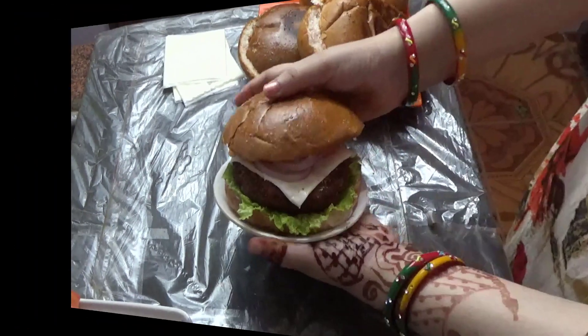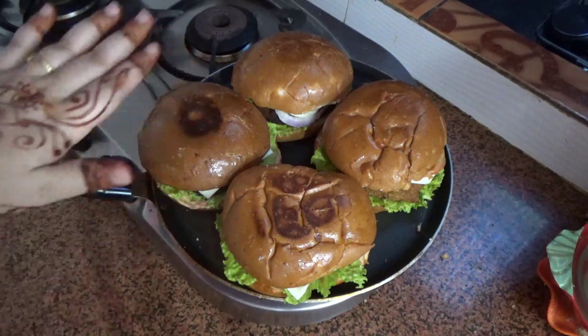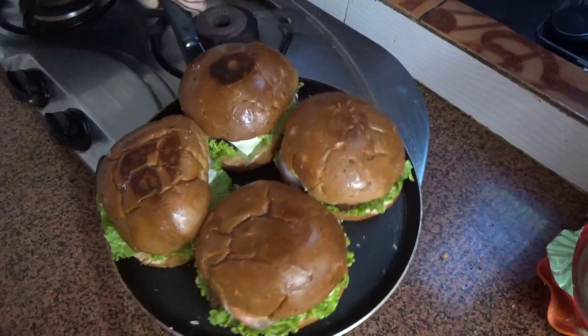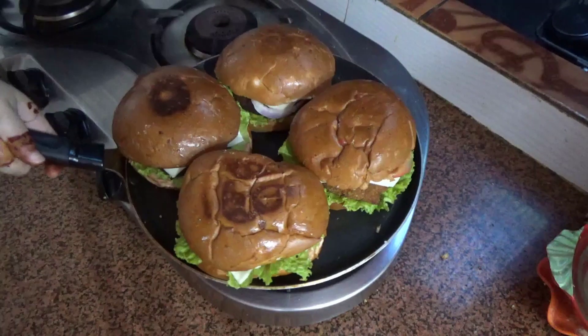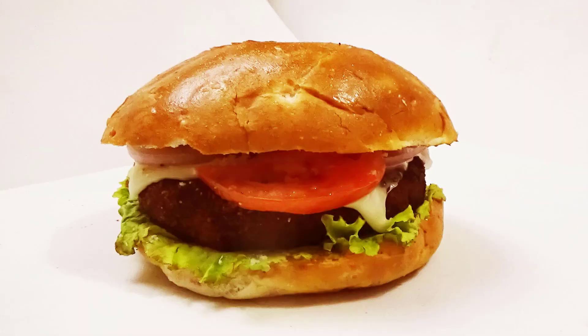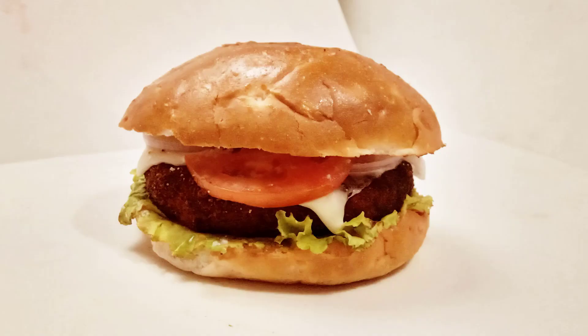I'll add the toppings. I haven't melted the cheese in the microwave, but you can try that. I added the toppings so that the cheese doesn't melt too much. Now my burger is ready. Serve it as a warm burger and enjoy it with family.